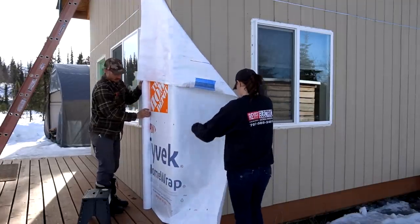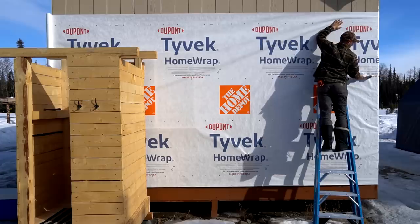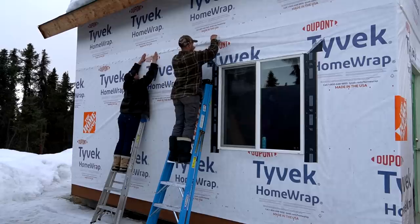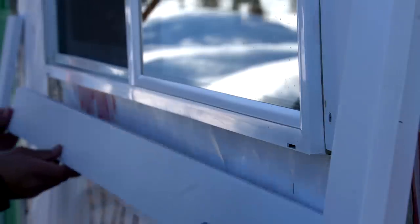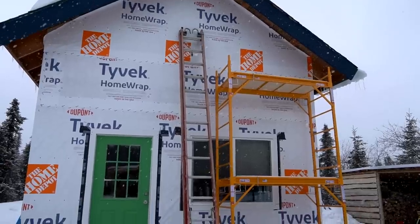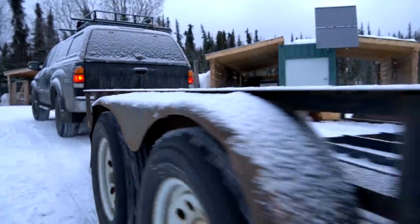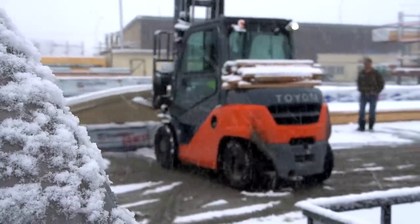Last week we began the first stages of completely residing our 320 square foot cabin. Installing house wrap proved to be more challenging than expected with ice on the ground and the height we needed to reach. Up the newly sanded and painted trim went around the windows, only for snow to halt our spring project. We utilized the downtime and headed to town to pick up our siding and more supplies.